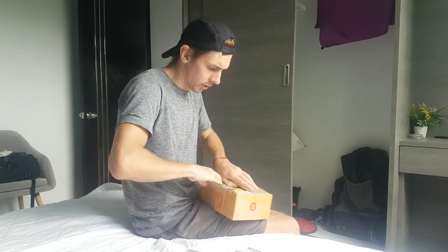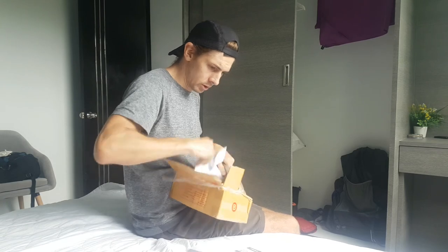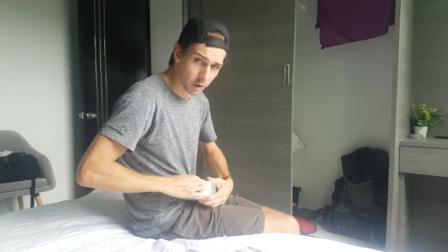I don't know if you saw the other day — I did a review of the Boya microphone. I didn't like it. Now we've got this Rode Video Micro.